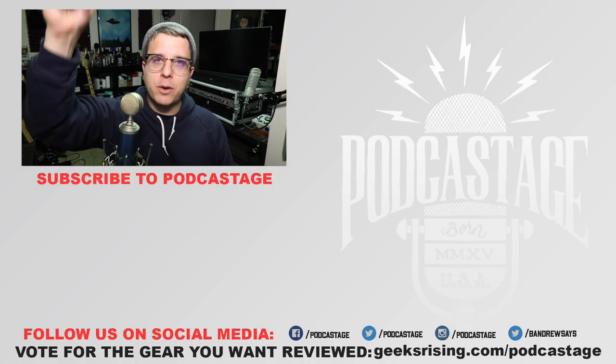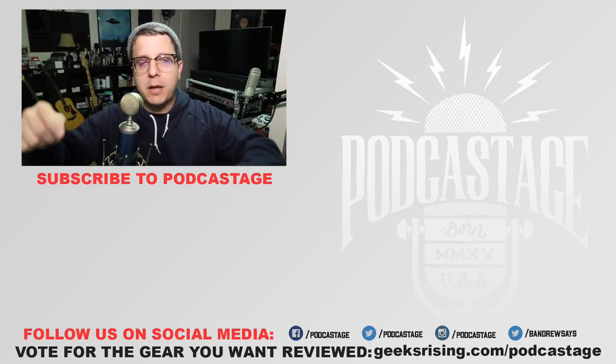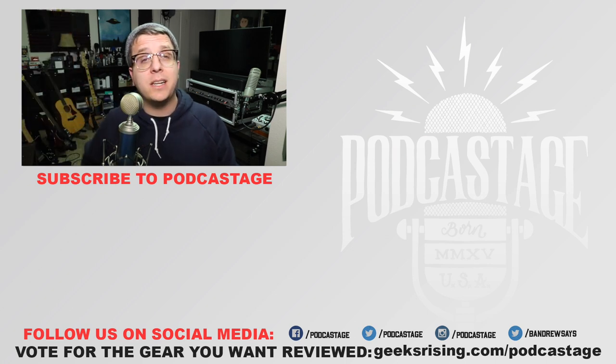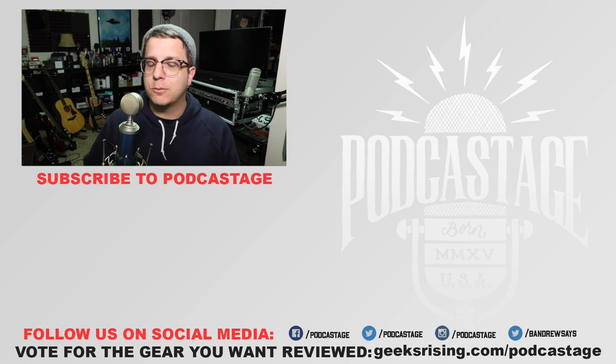That'll do it for today. If you enjoyed it, thumbs up; if you hated it, thumbs down. Want to influence what I review next? Head over to geeksrising.com/podcastage and cast a vote there. Want more videos like this? Logo beneath me. Check out the Discord server — link in the description. I will see you all later. Bye.